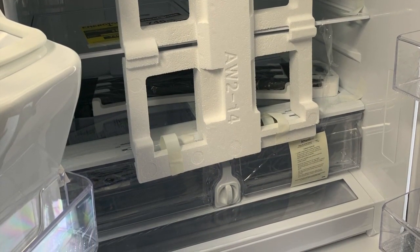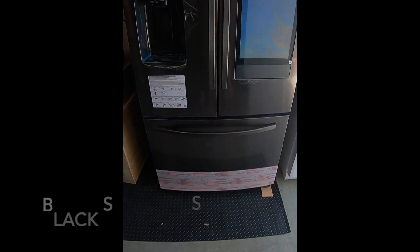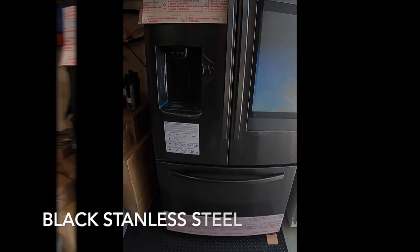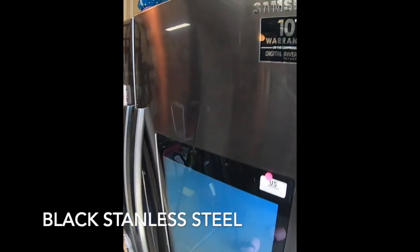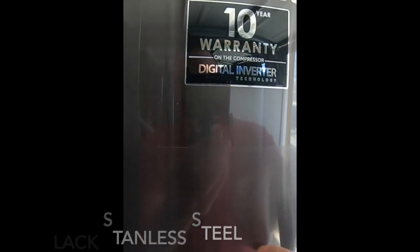The handles aren't on — they're inside and you've got to put them on. It's pretty nice though, the way it's sent — very protected. This is the black aluminum, which is really, really nice. That is the black aluminum right there, and then this, of course, is the protective material.